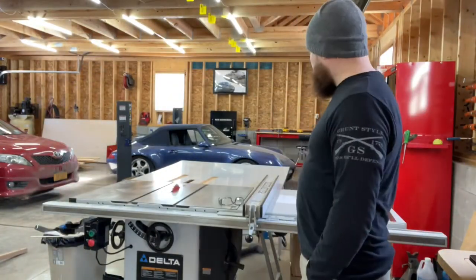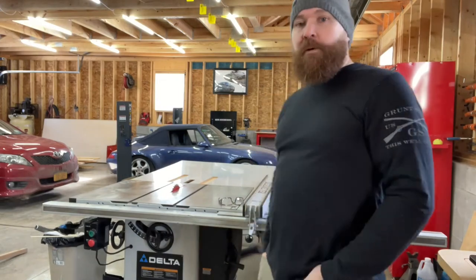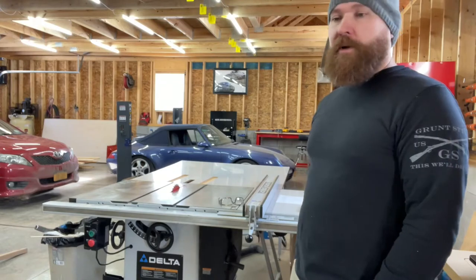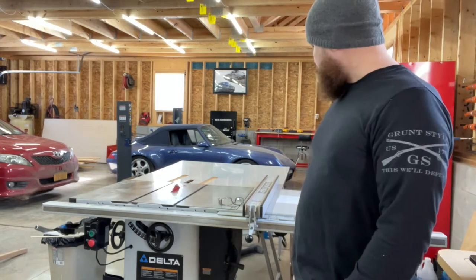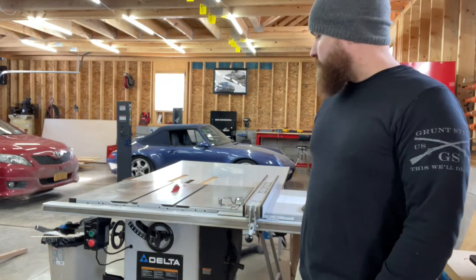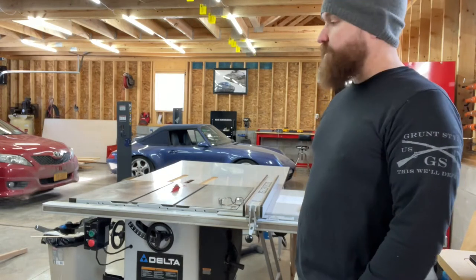And then we went and tested this old girl out. This is something I picked up and restored over the summer, and really this is my first time getting it indoors. So today all I did was sample cuts — cut, measure, adjust the fence — over and over to get it perfect so I can actually start making some stuff.